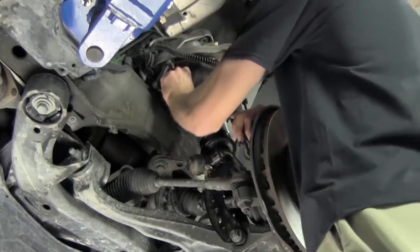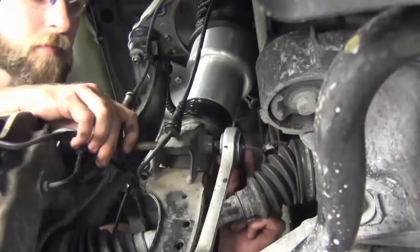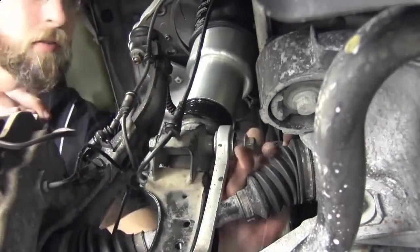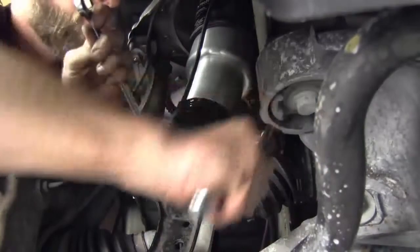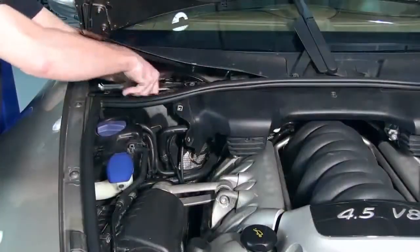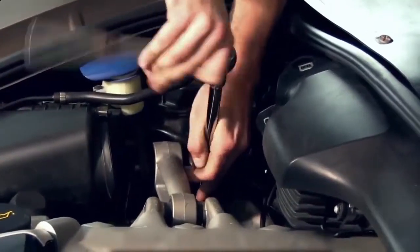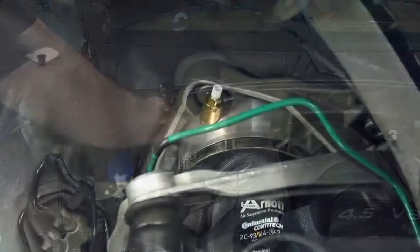Reconnect the ride height sensor connector. It may be necessary to use a jack to install the sway bar end link to the shock mounting bolt. Install the three mounting bolts that secure the shock. Install the airline into the air fitting at the air valve.